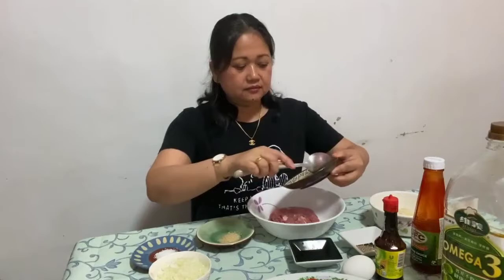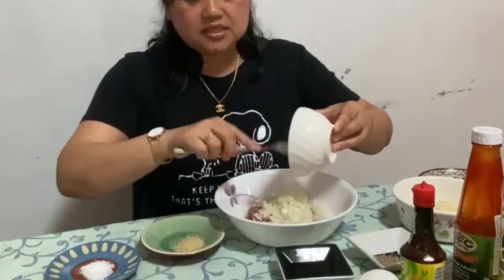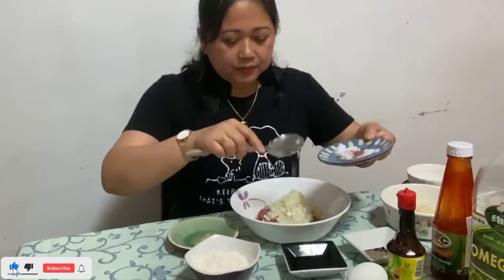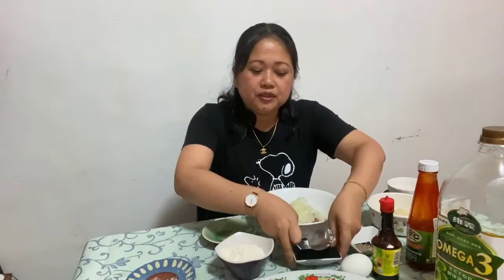Samahin nyo po akong i-mix ang ating mga ingredients. Unahin po natin dito ay itong garlic. Sunod po natin dito ay ang sibuyas. Ito pong eggplant bola bola po na ito, napakasustansya po at napaka-mura. Kayang-kaya po ng inyong budget. At magugustuhan po ito ng inyong mga chikiting.